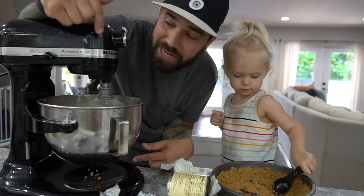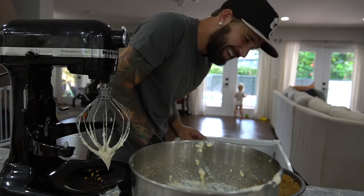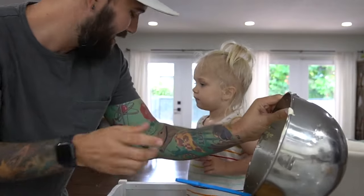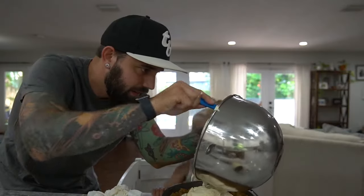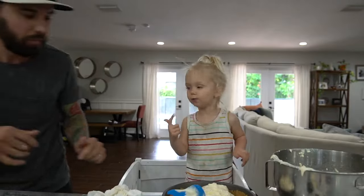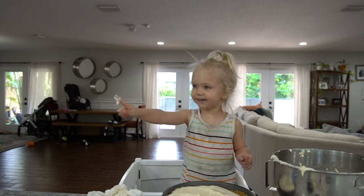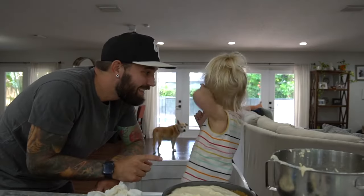Whoever got this for our wedding, thank you. What are you doing? I need your help. She's obsessed with that blue ball in the pool. Okay, get up here. Here, use the napkin. Is it good?